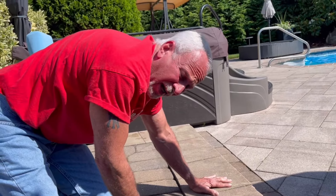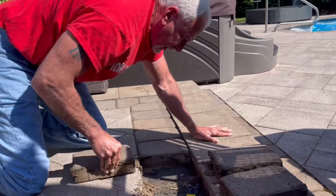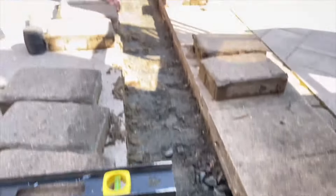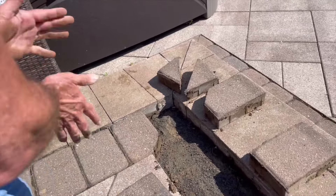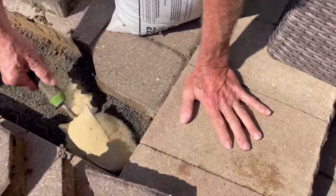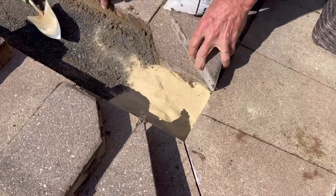Of course the sun has to be right here. Couldn't be shaved, right? So we pulled them all out, and now we're going to start right here, get our level, and we're going to use sand. We know it's low in the front, so we're going to put the sand in here, and here we go.